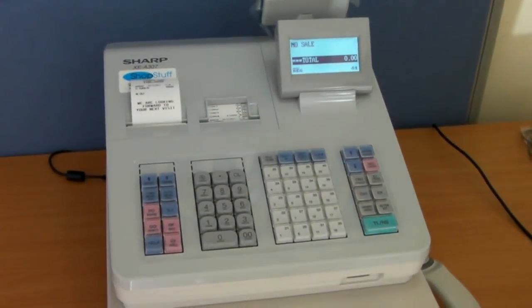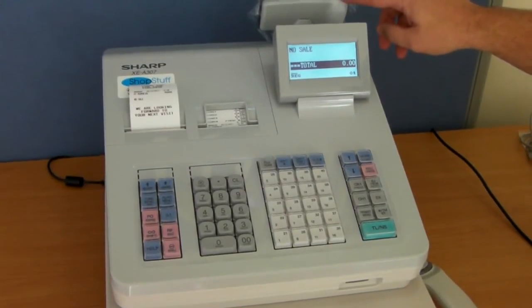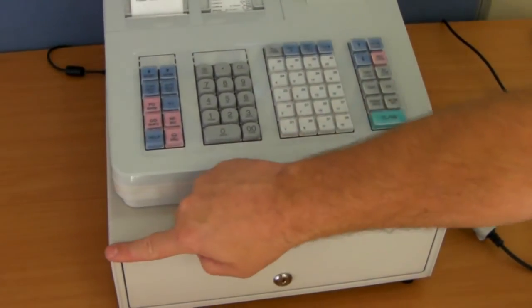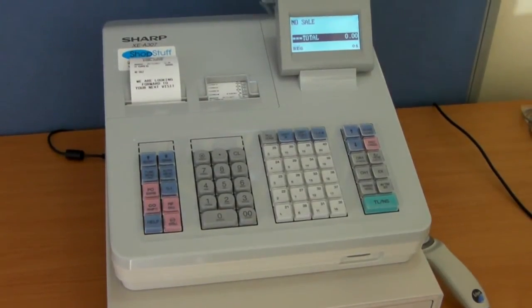The dimensions of the machine are approximately 330mm with the display at this level. The width of the machine is 355mm, the depth is 420mm, and its weight is 11kg.